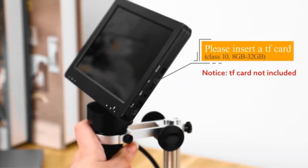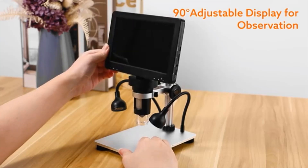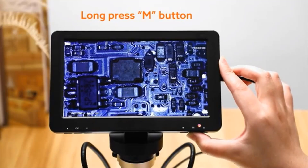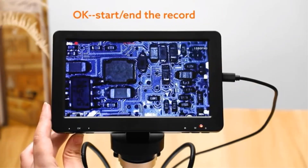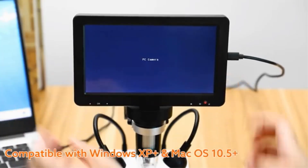With 8 LED lights and 2 extra fill LED lights, it provides adequate illumination. The microscope, originating from mainland China, is not a smart device but is compatible with Windows and macOS for PC viewing. The stand is constructed of aluminum alloy metal, making it sturdy and reliable for various microscopy tasks.